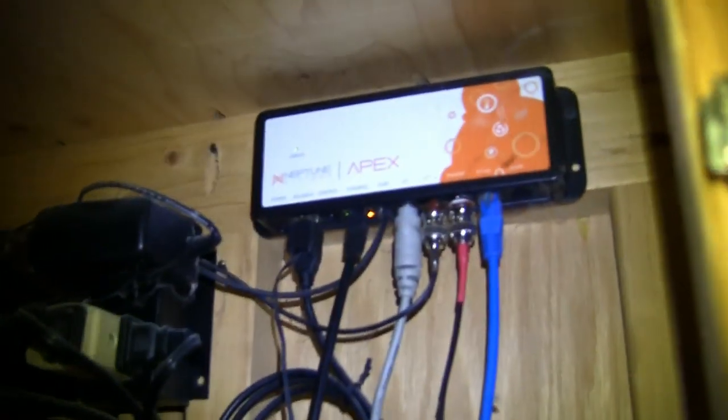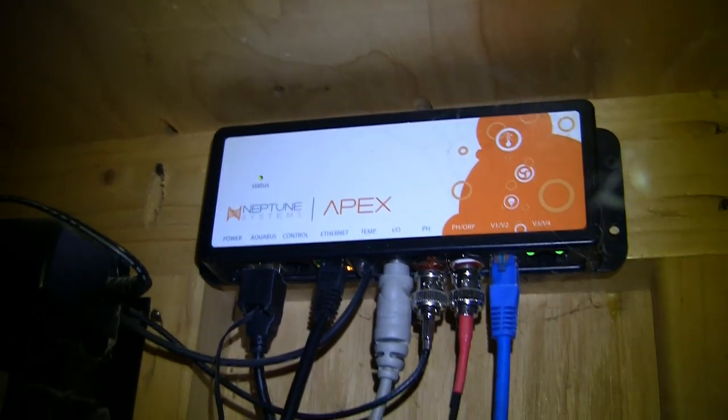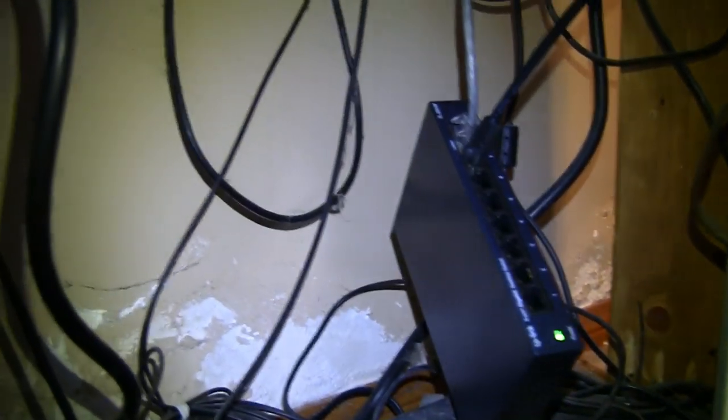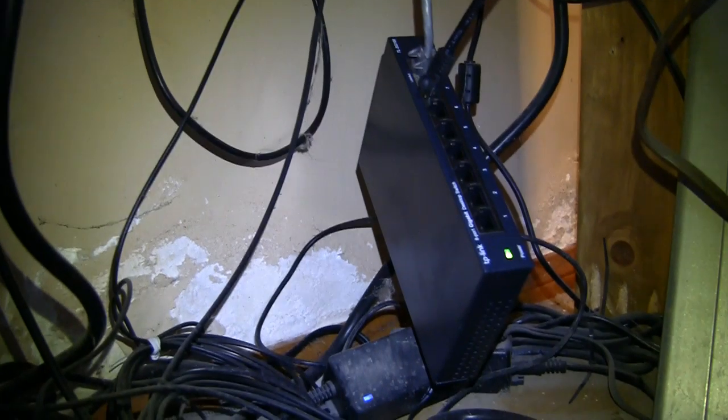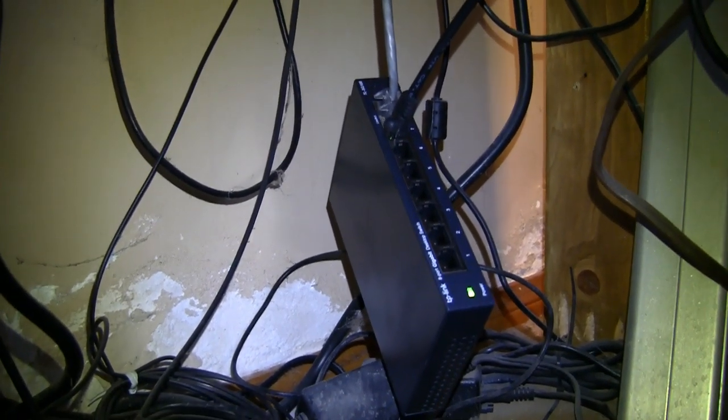The older classic Apex brains are not compatible with the new Trident. As a result, we're adding an internet network hub so that we can extend the reach of the internet connection out to the garage where the new Apex 2016 brain and Trident will be located.